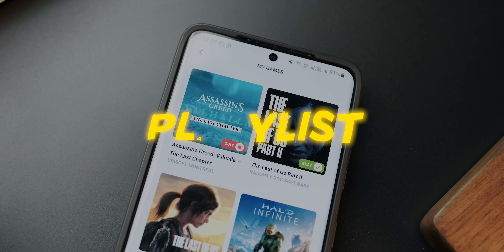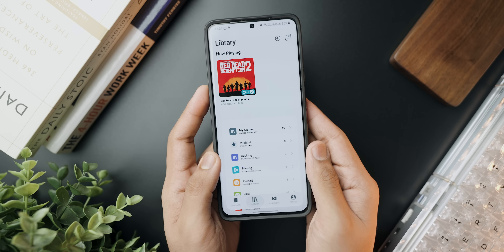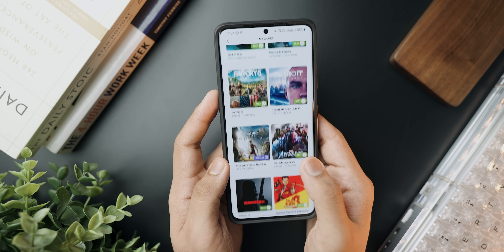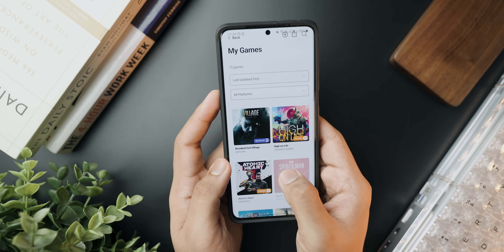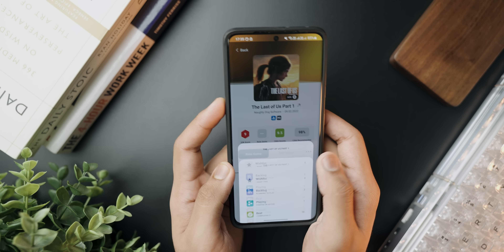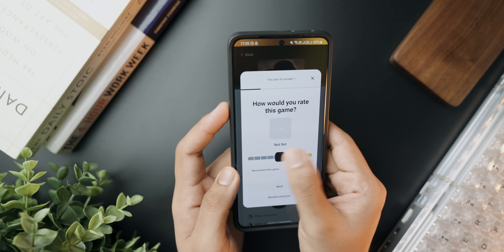Last but not least, my favorite application from the list — this is called Playlist by IGN, which is basically a game database. Whether you're a console gamer or a PC gamer, this is an application where you can create an account, browse the latest games and playlists for different consoles or PC, and create your own library where you can categorize games — currently playing, completed, paused, or in your backlog. I've been looking for a free app like this that works without any fuss, and I finally found it. If you are a gamer, you will find this particularly interesting.